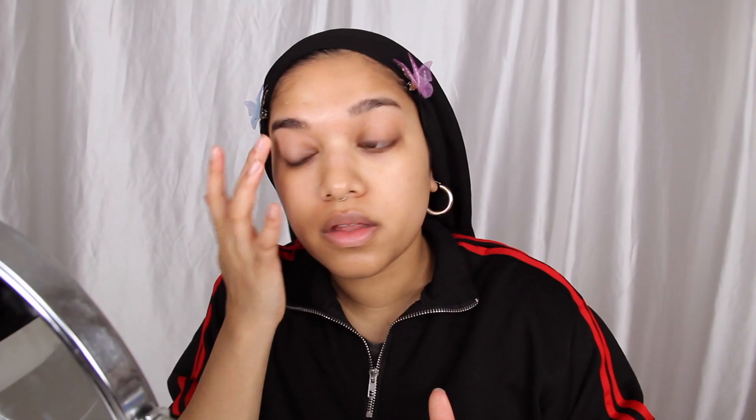The first thing I'm going to do is start off by priming my eyelids and I'll be using the Marc Jacobs Whips Primer. Once that's done, it's time for eyeshadow.